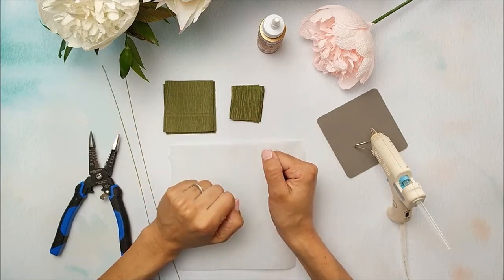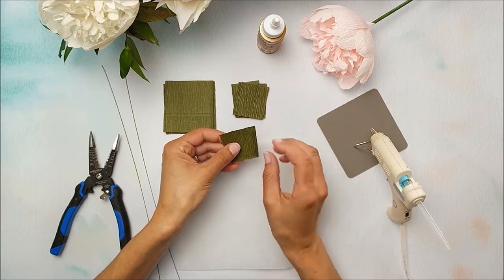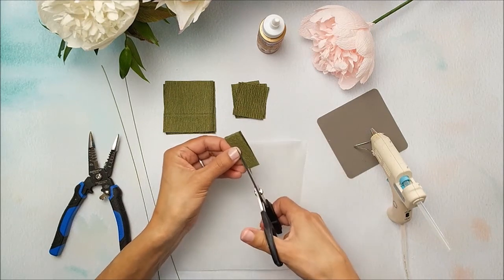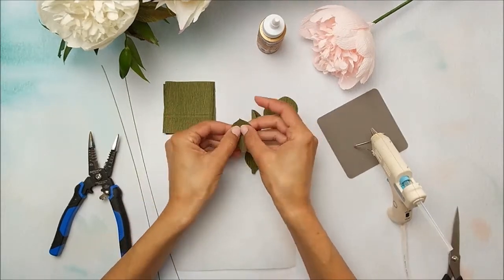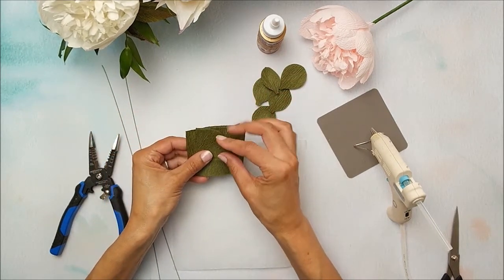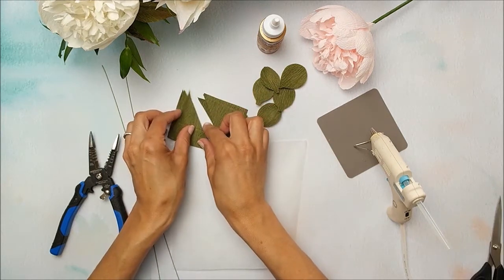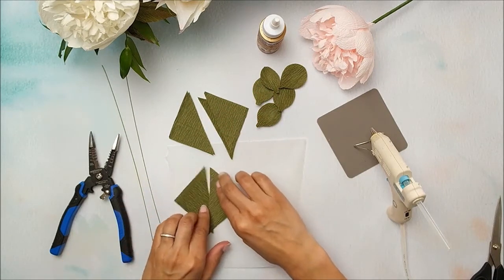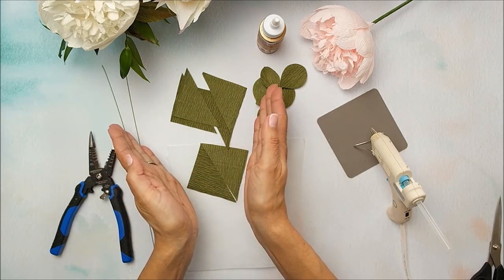Now we're going to work on the calyx and the leaves. You'll have five pieces cut out for the calyx — make sure you stretch the crepe paper first, then use your template to cut them out. For the leaves you'll have three pieces, and we're going to cut these out on a diagonal. Then take each of the sides and flip them over so that you end up with a grain pattern that goes out from the center, mimicking a real leaf.